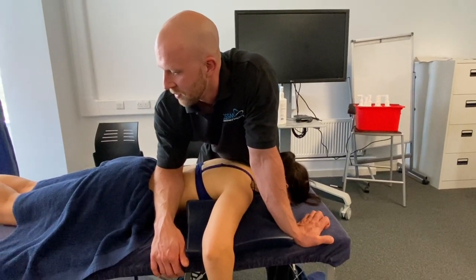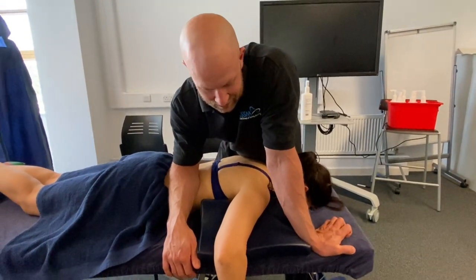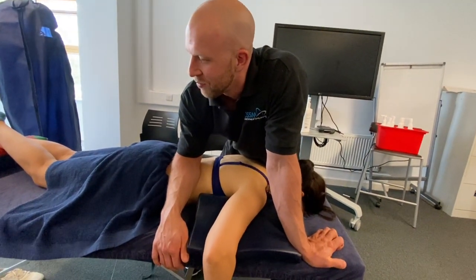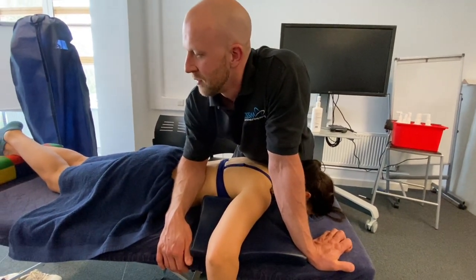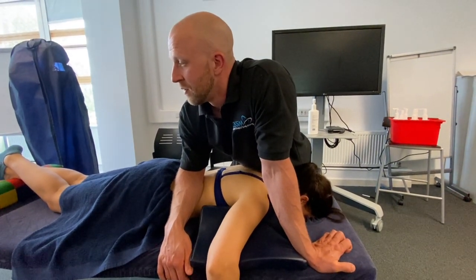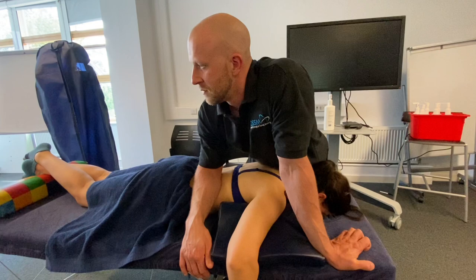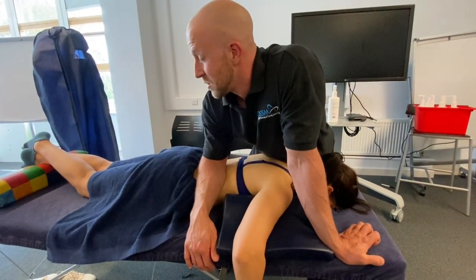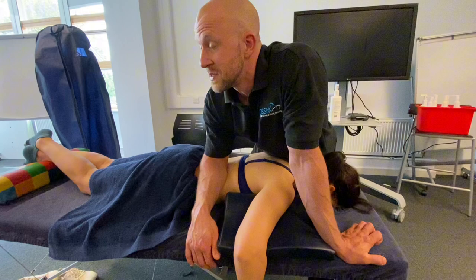[Number?] Three — two. Deep breath and breathe out for the last one. There's a big difference in what I can feel even with my elbow. [Number?] Probably about five. That's good because I'd say I'm at the limit of pressure I'd feel comfortable putting in with an elbow in this spot.